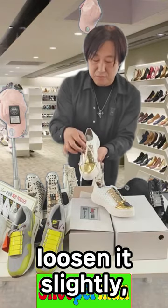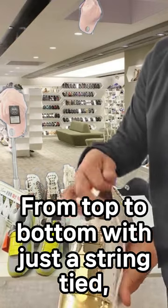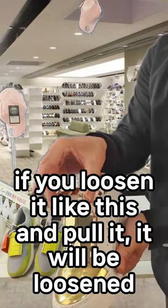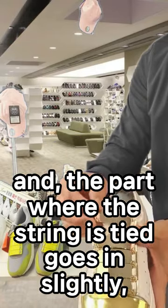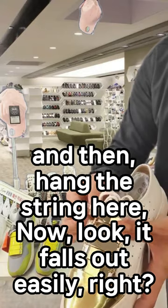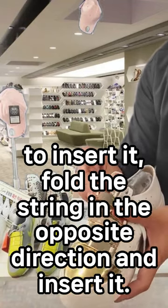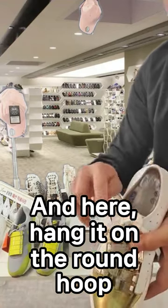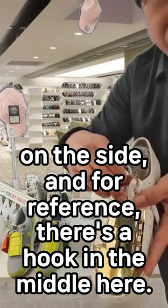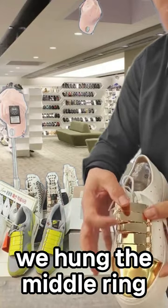Although I did it before coming here, I'll loosen it slightly to show you how easy it is. Come closer and take a look. From top to bottom, with just a string tied. If you loosen it like this and pull it, it will be loosened. The part where the string is tied goes in slightly, it is lifted like this. Then hang the string here — look, it falls out easily, right? To insert it, fold the string in the opposite direction and insert it. Hang it on the round hook on the side. There's a hook in the middle — hang this here. If you pull from the side, it will fix right in the center.